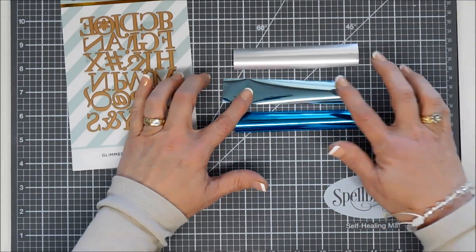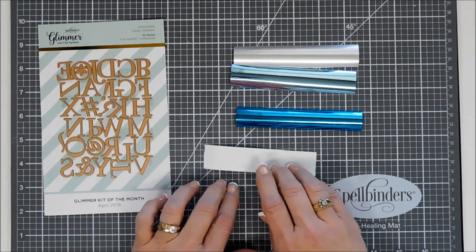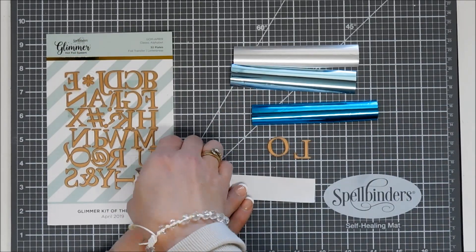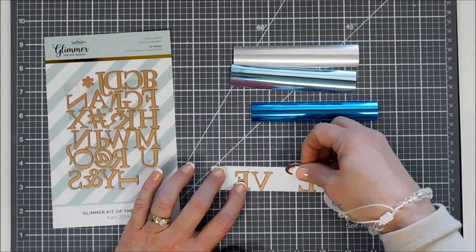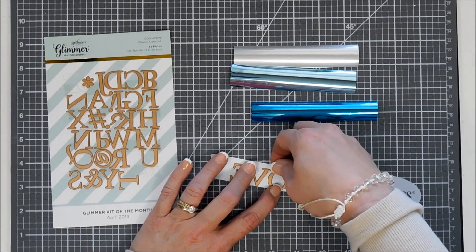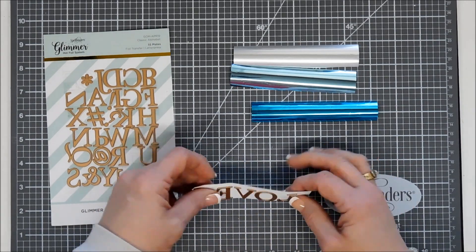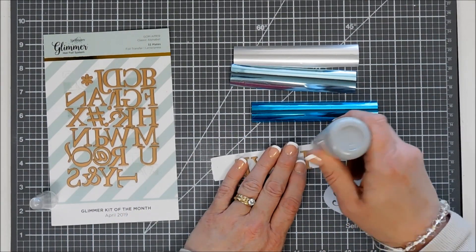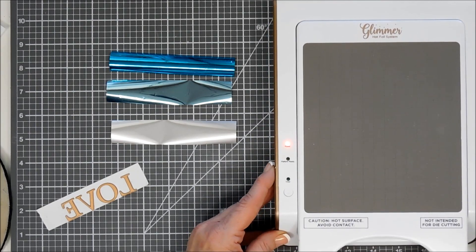I'm going to take a piece of posty tape — a one-inch strip with the sticky side up — as a great way to line up my alphabet glimmer plates. I want to use the word 'love,' so I'm just going to arrange the letters on my posty tape and evenly space them. The posty tape worked great. I wasn't sure if it would heat up or become too tacky, but it worked out fantastic. It kept sticking to my fingers when I tried to adjust it, so I'm using my anti-static powder tool to get rid of that tackiness.